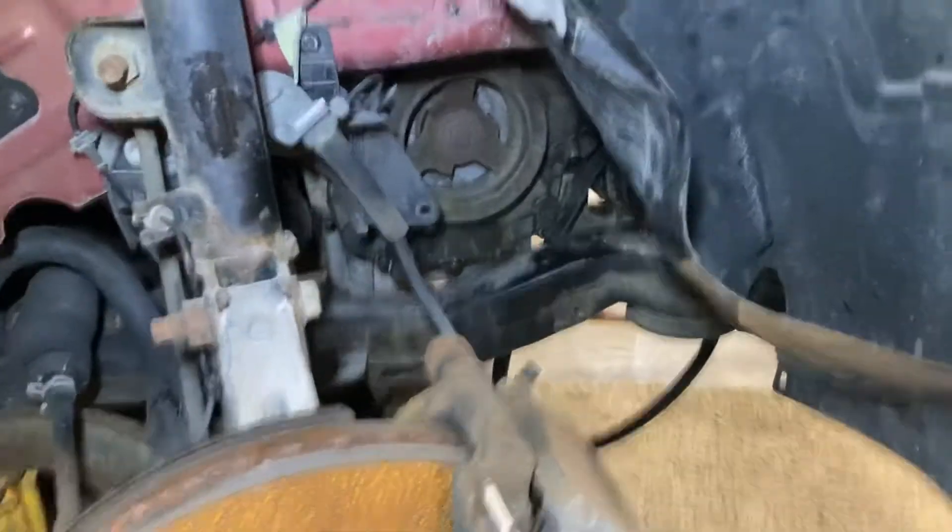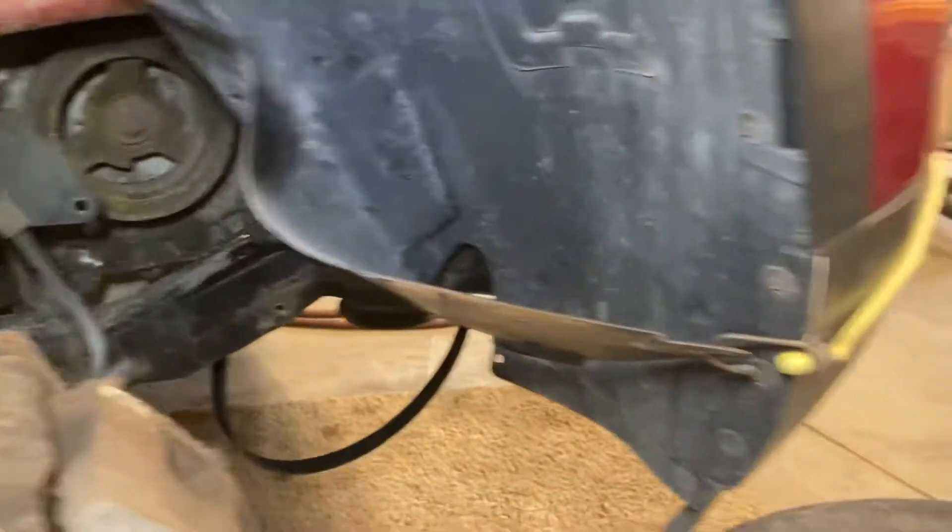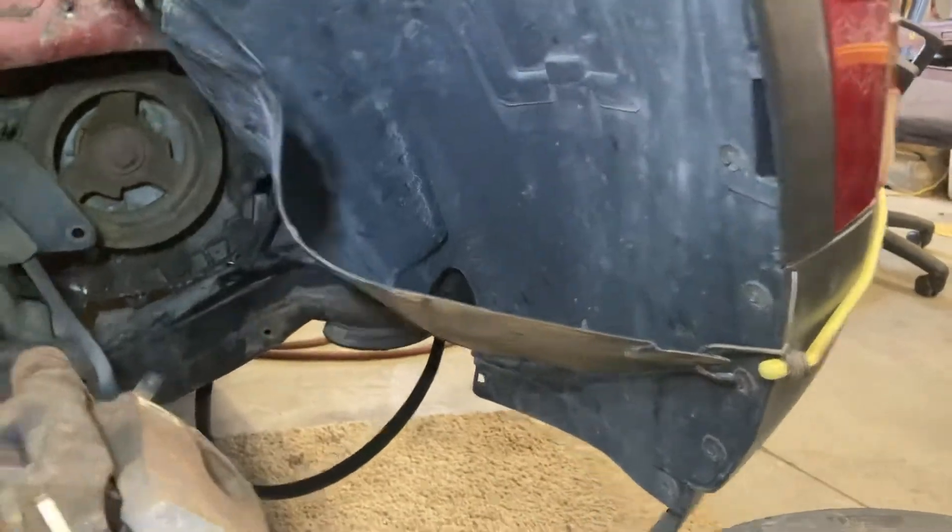Take out some pins of the inner fender liner. I've got a bungee cord holding it back. Put my light in here to see the bottom.